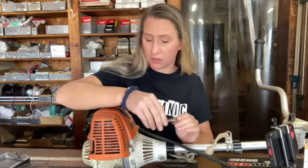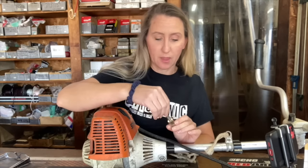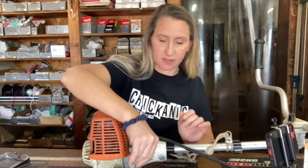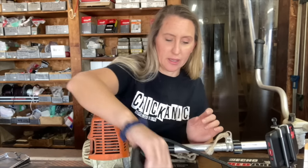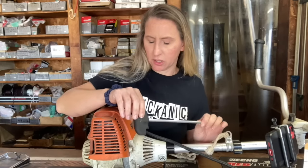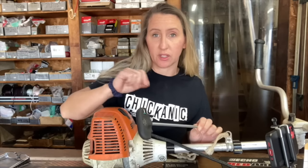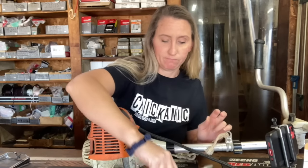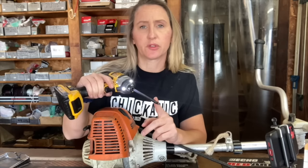For this project you're going to want to get a piston stop or use a rope to stop the piston. This is a 10mm piston stop. A spark plug tool to remove the spark plug, and a 10mm nut driver to take off the bolts that hold the clutch onto the machine. You also want some form of T27 to remove all the screws.